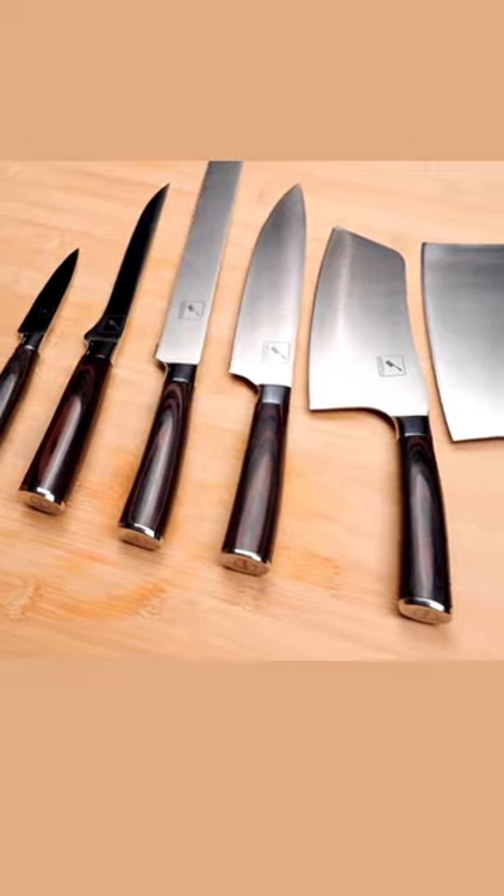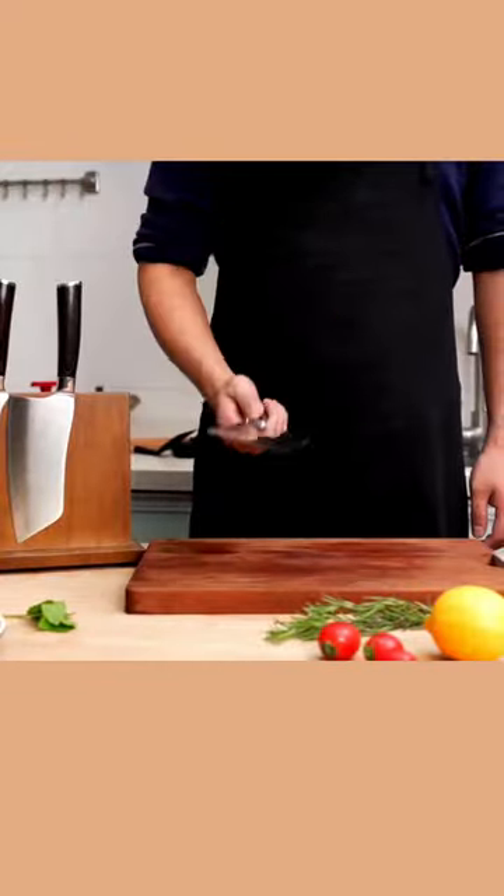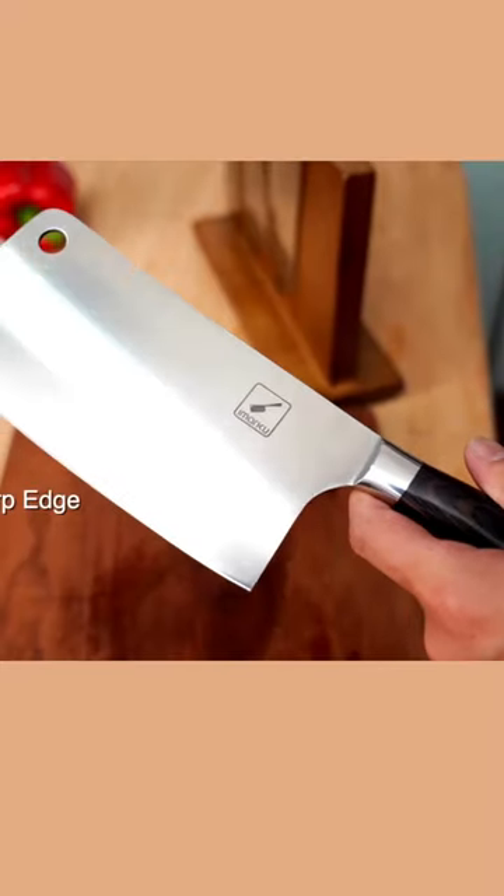Introducing the Imaku Cleaver Knife, a versatile 7-inch kitchen tool. Perfect for chopping, mincing, slicing, and cutting through a variety of meats, vegetables, and fruits.